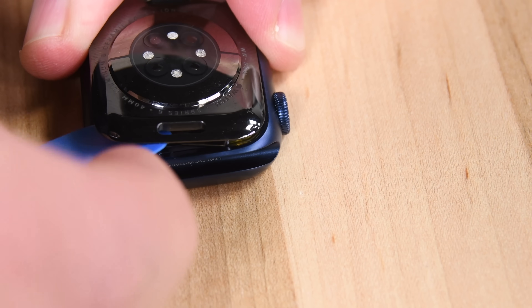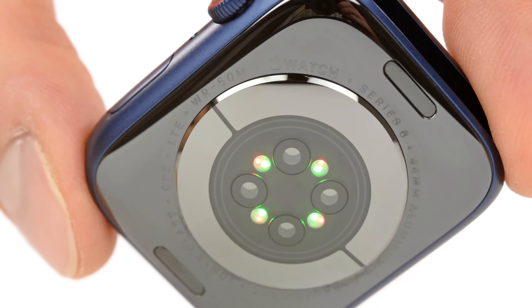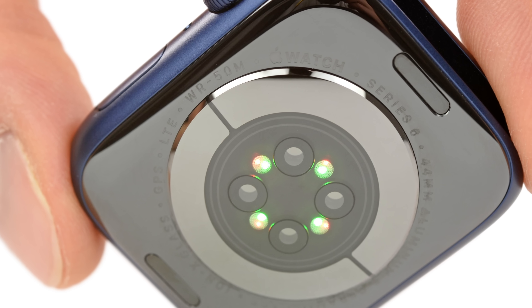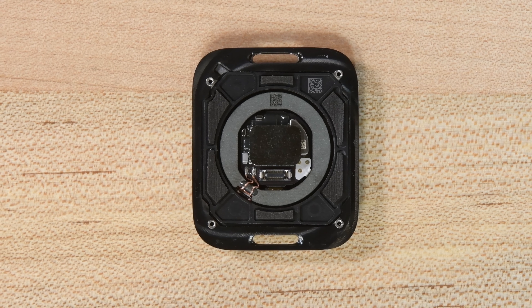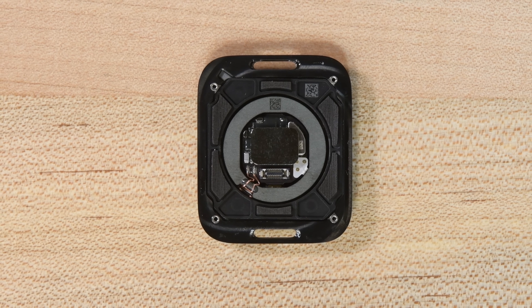To get the brains out of this watch, we're going in through the back, and some gentle prying lifts the rear sensor right off. The new Pulse Oximeter has red, green, and infrared lights which shine on your skin, and based on how they bounce back to the photodiode, the sensor can tell how oxygenated your blood is. A very neat new trick for the Apple Watch, but as always, you should take the results with a grain of salt.